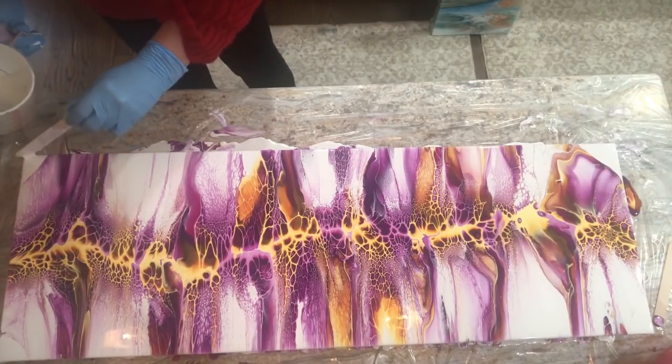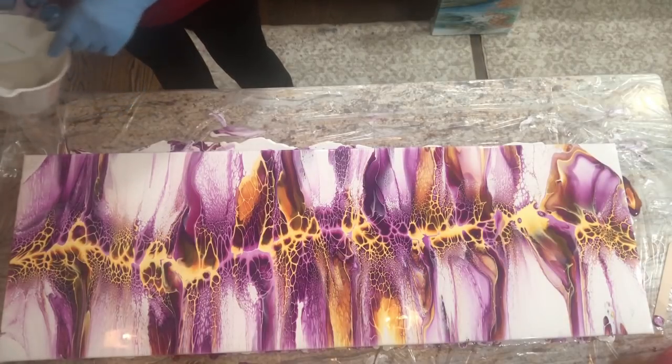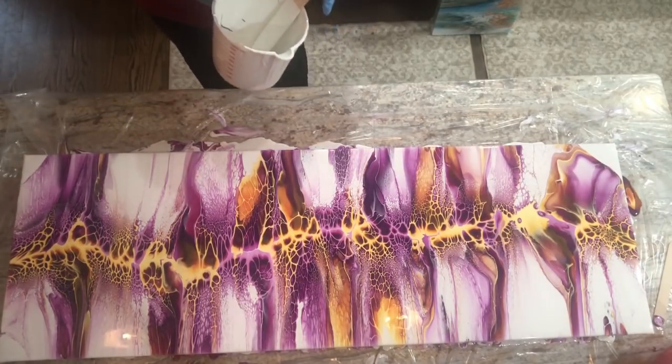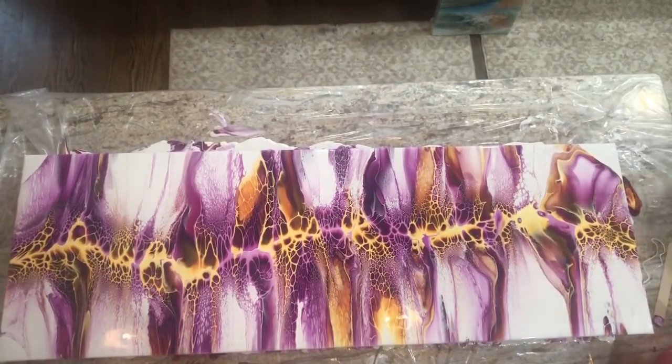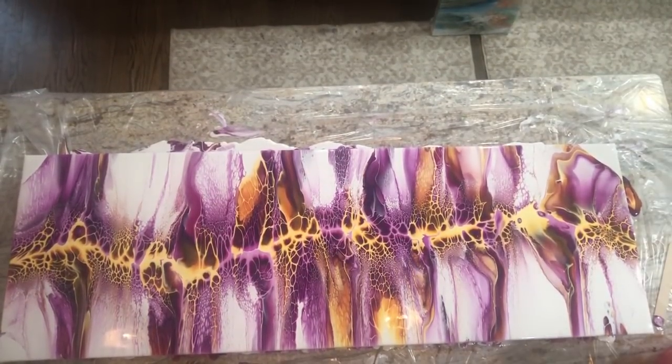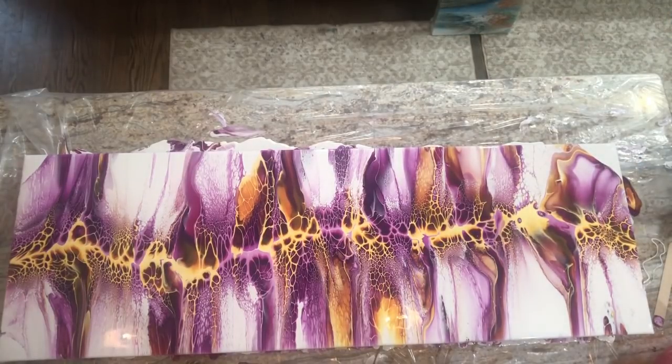I'll be taking a break from this style and going back to my glue recipe. I want to do some tree ring pours, and I want to do a pour to show you guys how you can get a fake texture effect where a painting looks like it's all bumpy but it's actually smooth. I'll save the preview for next time and surprise you.